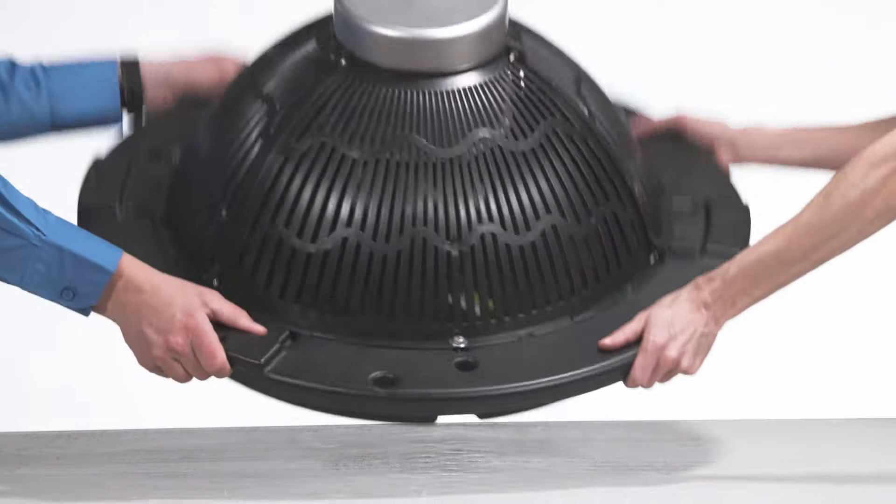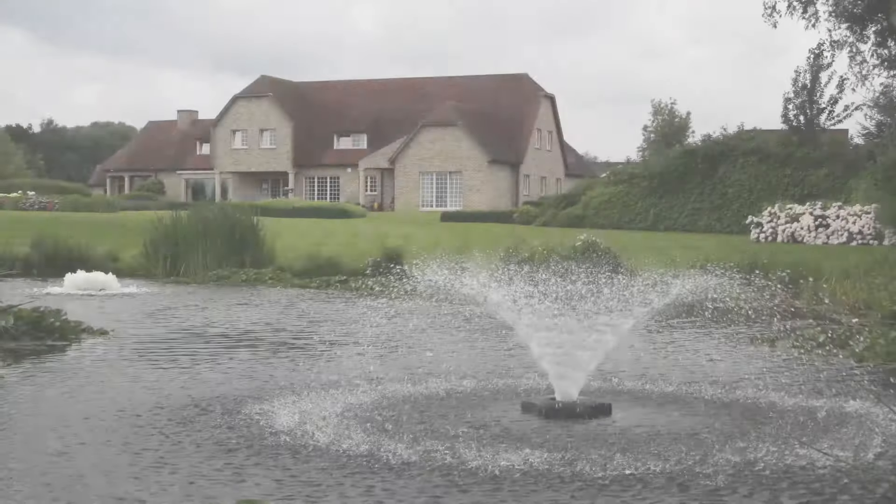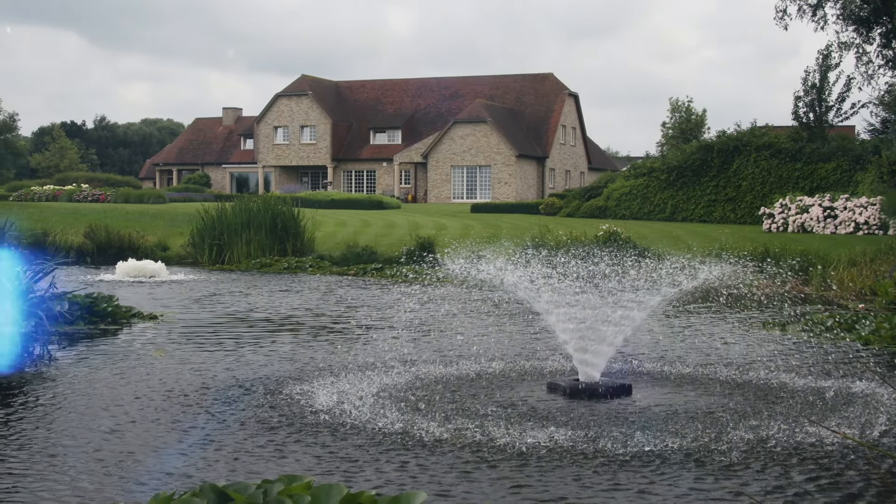Then, with a friend, lift the float back into its upright position. Now you are ready for installation in your pond or lake.